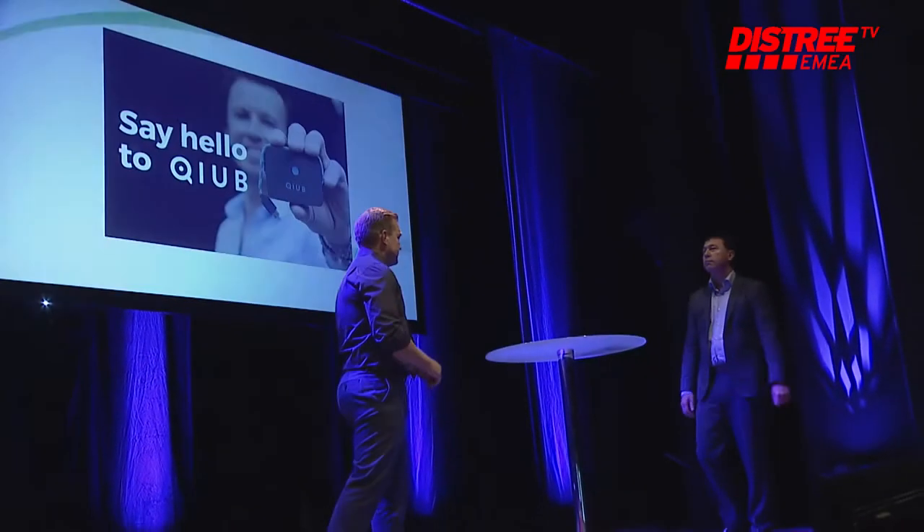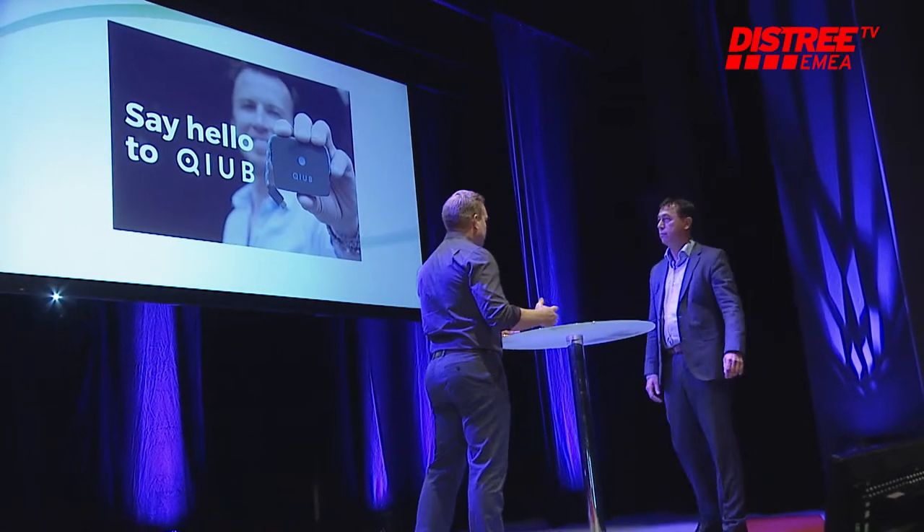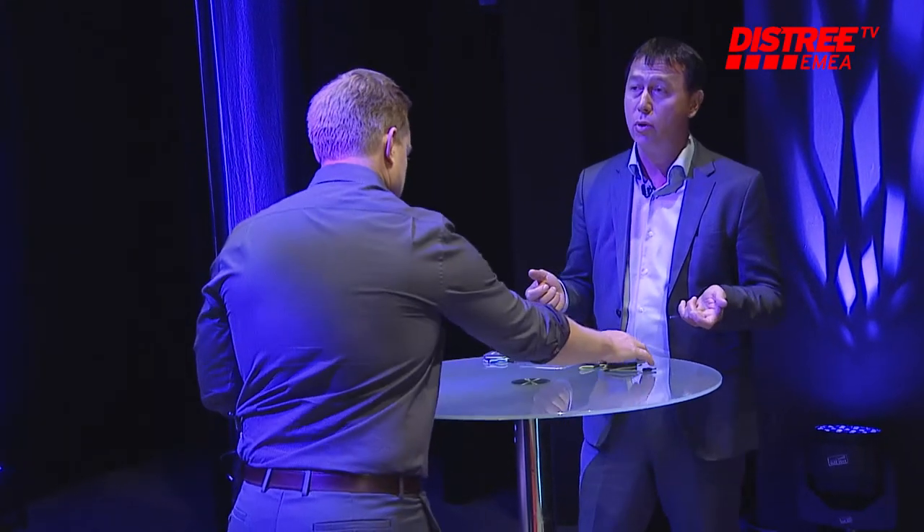That's great — so power, memory, and cord, essentially all packed into this small little device. Yes. What we wanted to do is really make the use of the power bank more simple. Today a standard power bank requires a wire, and they're usually bulky. With Qube, in the evening you plug it into the power source and plug it into your phone, and basically in the morning your phone is charged and your power bank is charged.